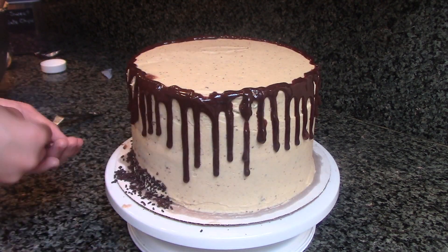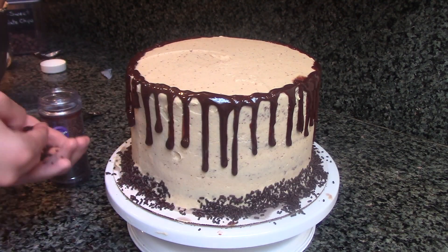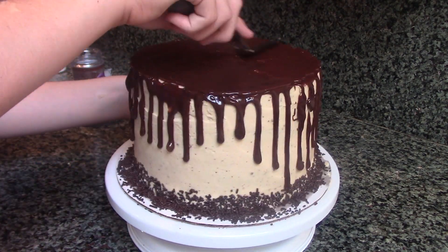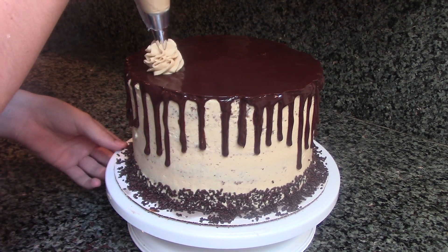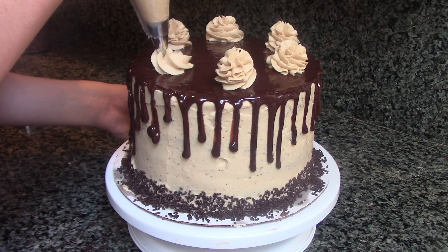Take some chocolate sprinkles and press them around the bottom edge of your cake. Fill in the top of your cake with some more chocolate ganache and spread it out with a spatula. Lastly, decorate the top of your cake — I put some peanut butter frosting in a piping bag and I'm going to make some frosting rosettes.